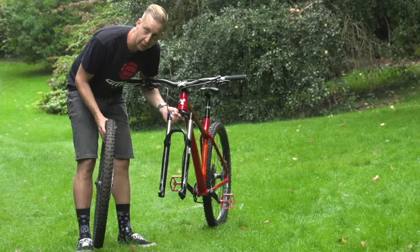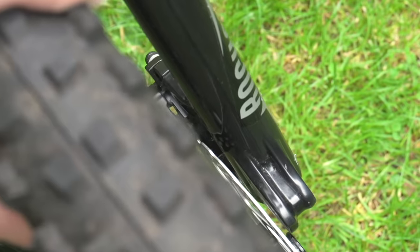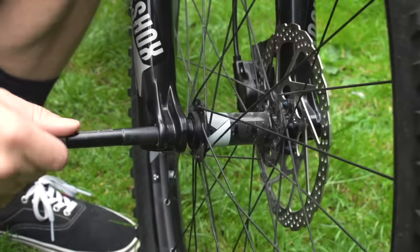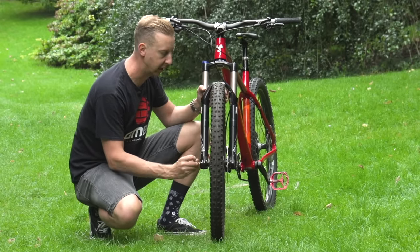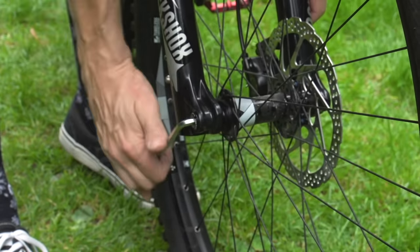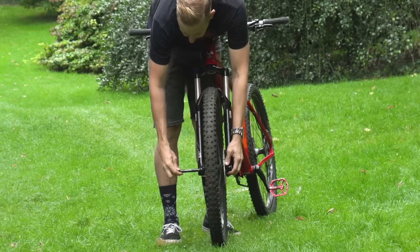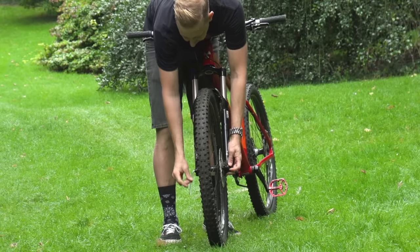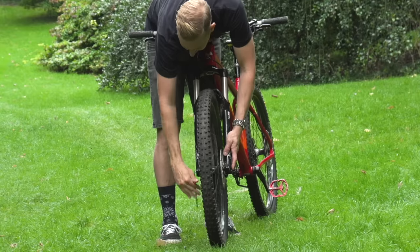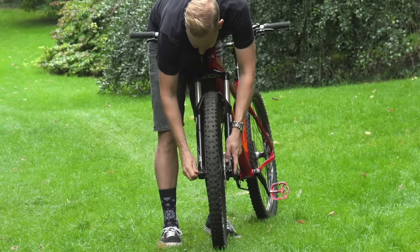For putting the wheel back in, make sure it's orientated correctly so the disc rotor is on the same side as the caliper. Use line of sight to make sure it slides in between the brake pads, and then it will sit home nicely. Then slide the axle back into place — make sure the threads on the end bite on the threads in the fork — you can stand over the bike to get a good line of sight. Then simply tighten up that Allen key on the end to make sure the wheel stays nice and secure. Job done.